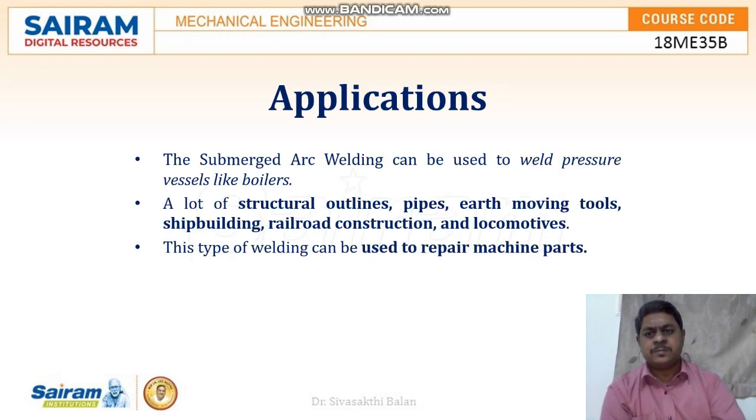Applications: submerged arc welding can be used to weld pressure vessels like boilers, structural outlines, pipes, earth moving tools, ship building, railroad construction, and locomotives.